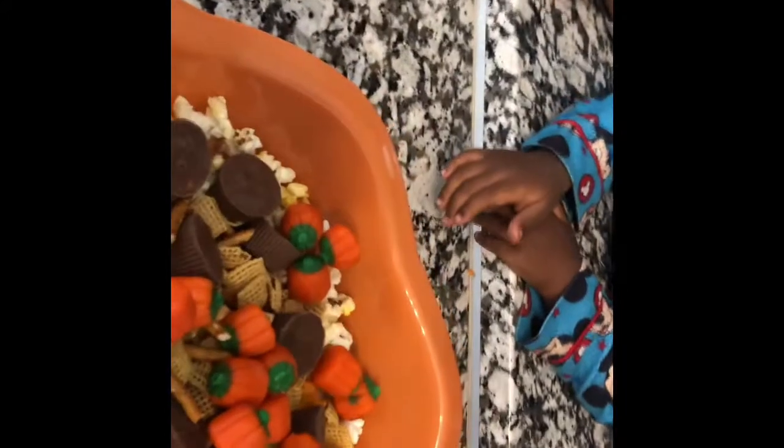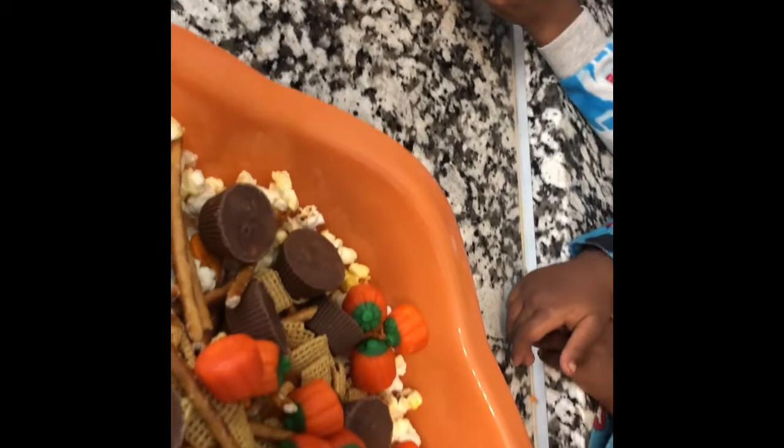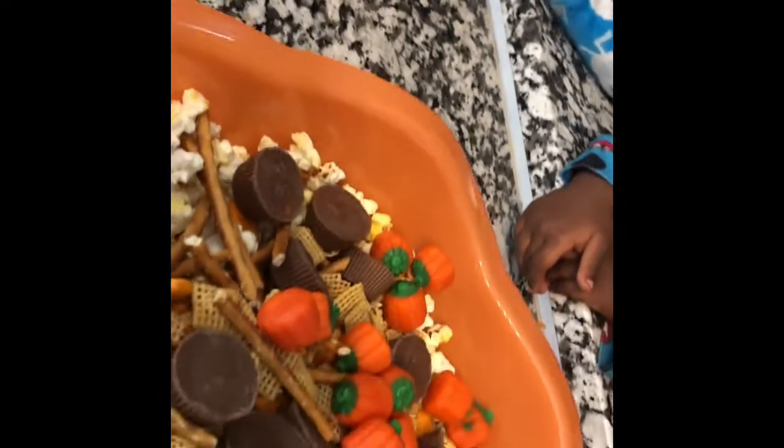Now mommy is just going to mix it up. Let me find something in my drawer that can help me mix this the right way. I guess I can improvise with this.